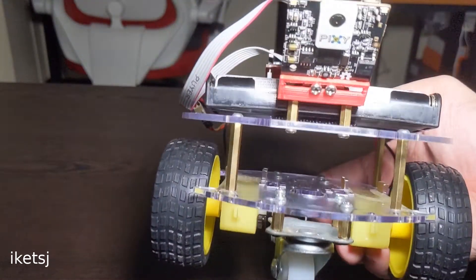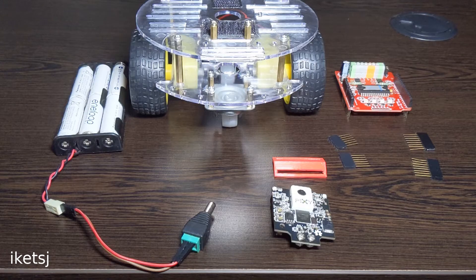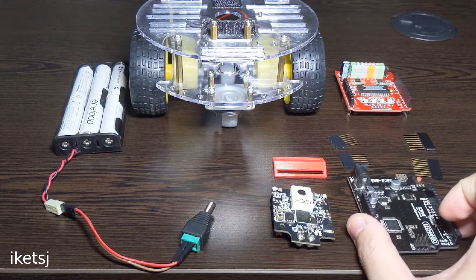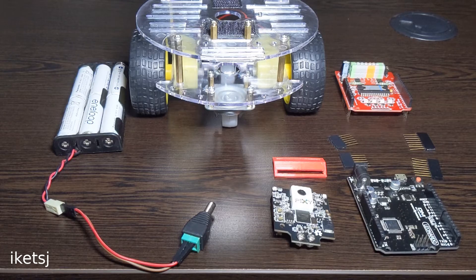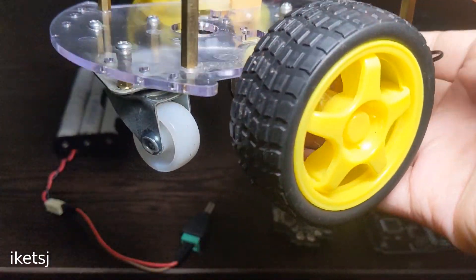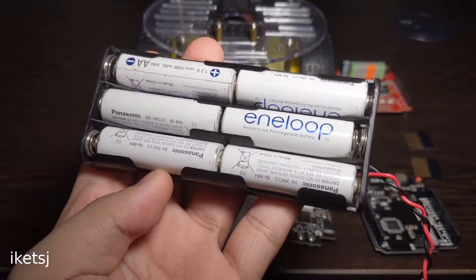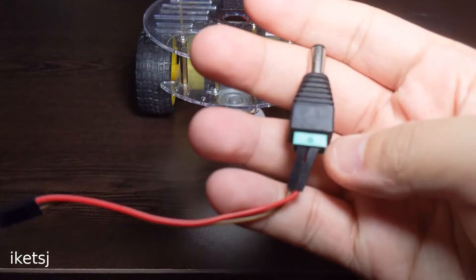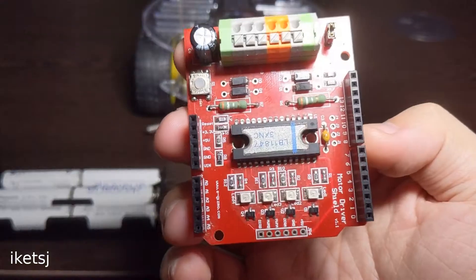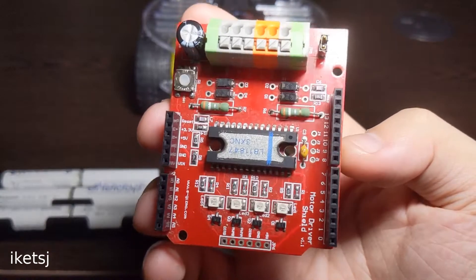This robot build is pretty straightforward. I've disassembled the robot but let's put it back together. We have a typical robot platform here which is a two-wheel drive with two casters, a battery box for six AA batteries with an adapter on it for its power source, and this motor driver shield for driving the two motors.